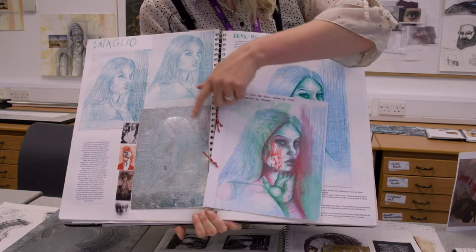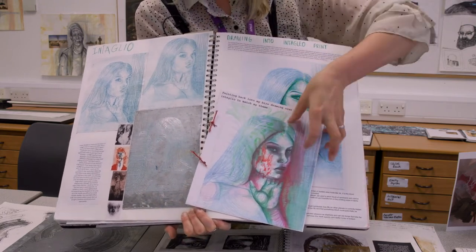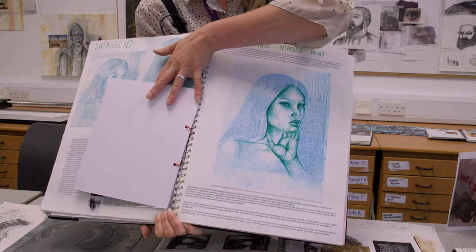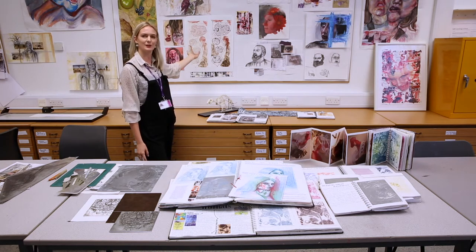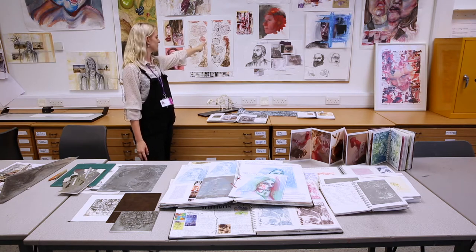In the first year you'll have workshops on these processes and do some printmaking, and then you can develop it further later on with some drawing and painting. Here are some examples of second year work, and on the wall here we've got an example of a more final outcome where a print has been further developed with some drawing.